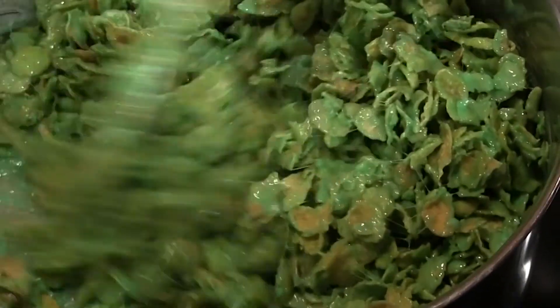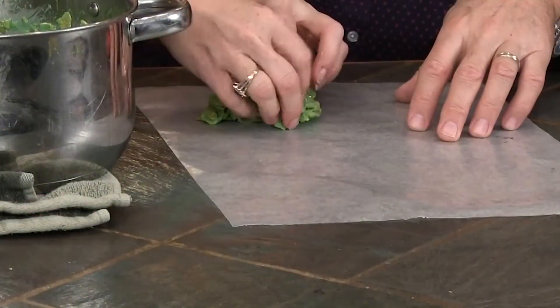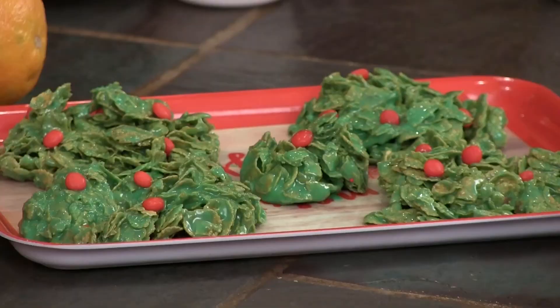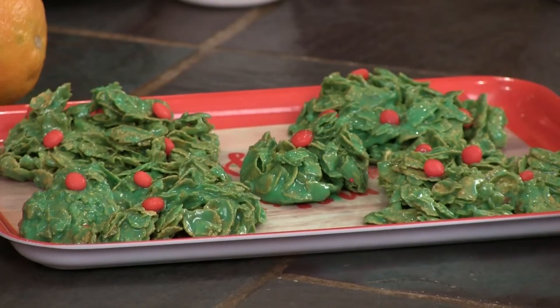Then we're going to get some butter on our hands — you're going to get butter on your hands. Then you shape the wreaths and lick your fingers — it's delicious! We'll shape the wreaths. See those little cinnamons? That's our little spots. You can put anything you want on there — little jelly beans. We have little cinnamons to decorate your wreath.